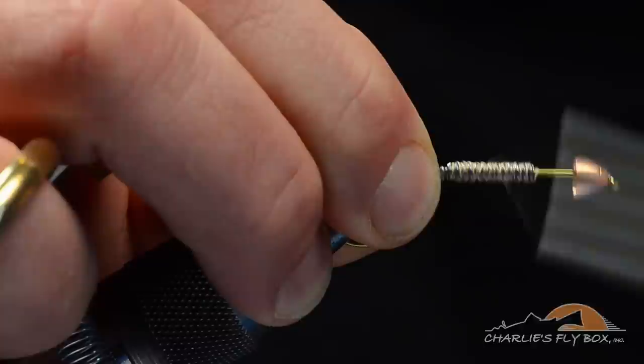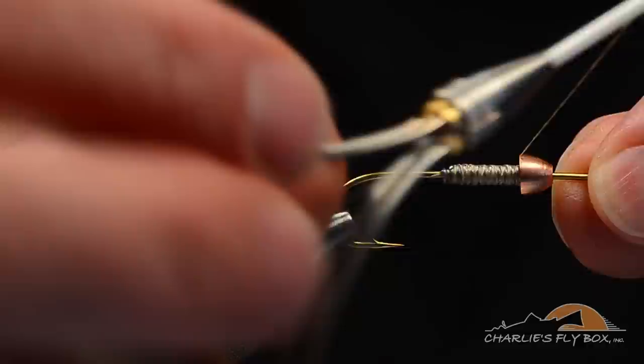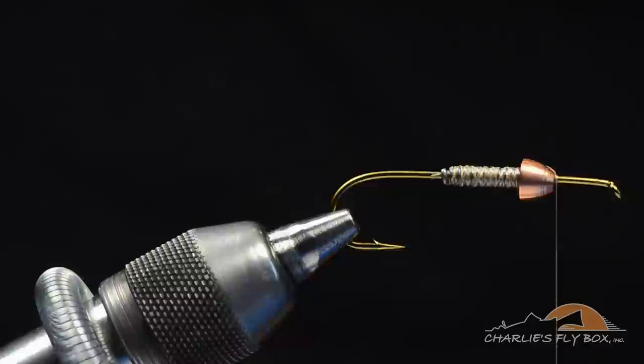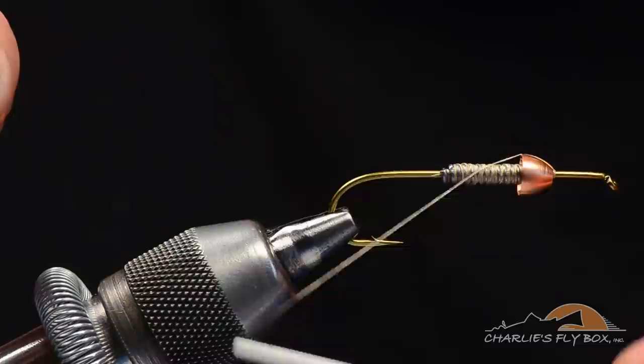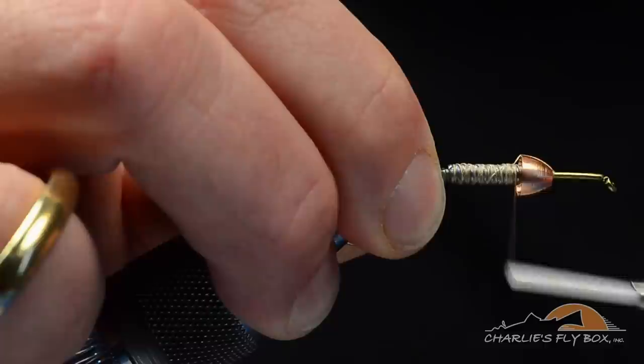I'm going to take my thread just up off the end of the lead, hanging on bare shank at the front of the lead. I'll push that cone back, pick the thread up, and cross the thread to the front of the cone, getting a couple turns around the hook shank to hold that cone in place. I'll cross back and forth a couple of times — coming at a long angle around the hook to create a span of thread, then wrap up over it. That squares the cone up on the hook so everything's nice and straight.